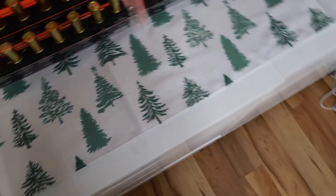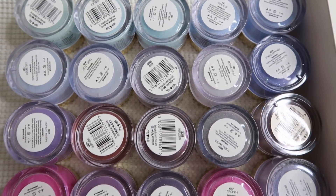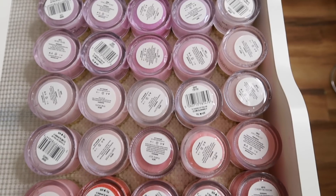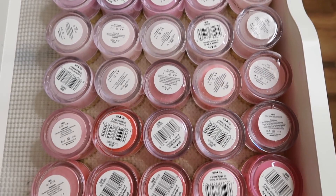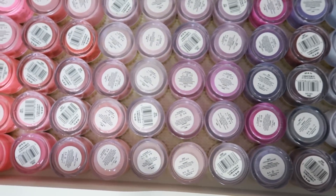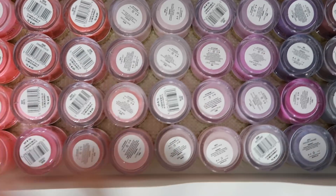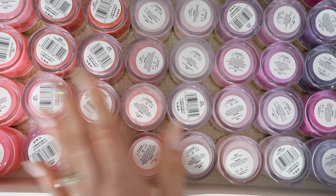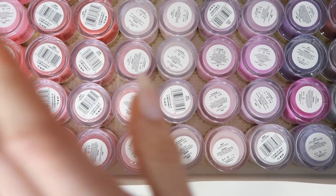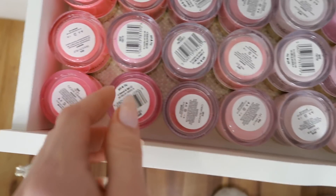This is one of my favorite drawers — color-organized colored acrylic. All of my colored acrylics are now only Glitter Bells — that's all I use. It's super smooth, beginner-friendly, and easy to use. If you've been watching my tutorials, you've seen me use it.